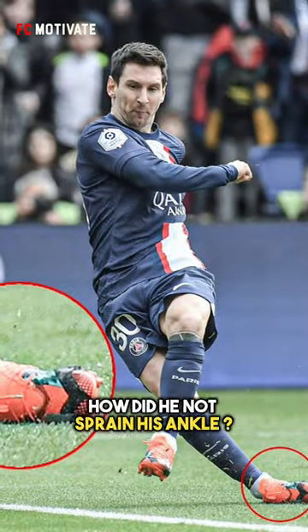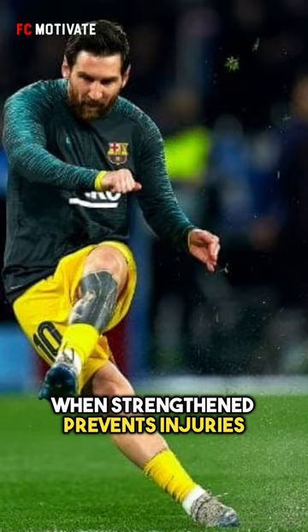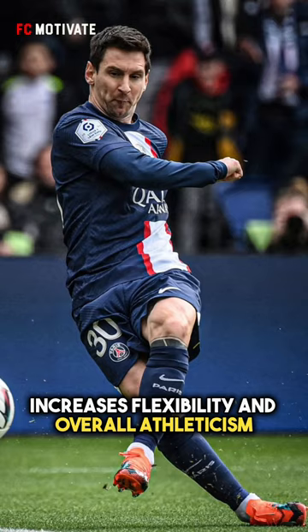Did you see that? How did he not sprain his ankle? He can do this because of elite fascial tension. This is the tension in the connective tissue that, when strengthened, prevents injuries, increases flexibility, and overall athleticism.